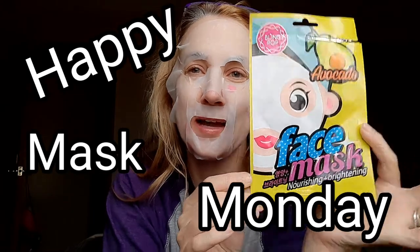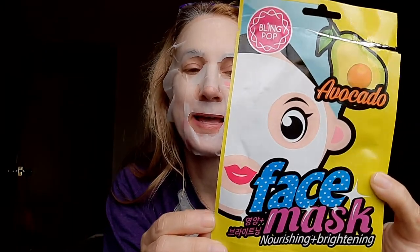Hi, friends. Happy Mask Monday. I'm using this avocado face mask. It was one from the Factory subscription box that I won from Nancy Rounds, and it is just something to leave on for 15 to 20 minutes. In my video today, I just want to use it as a chance to kind of dump all my other quick videos that I've taken along the way that I thought sometime I'd share with you. So I hope you enjoy it.